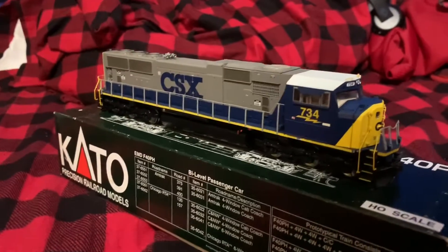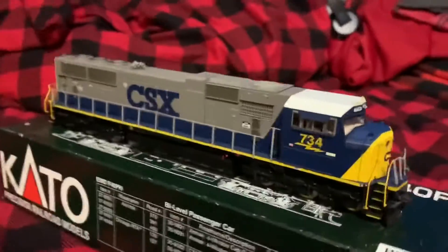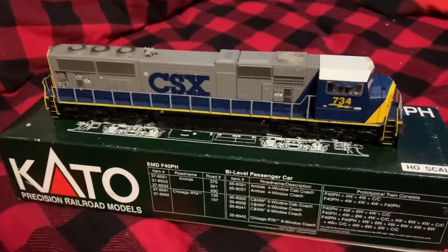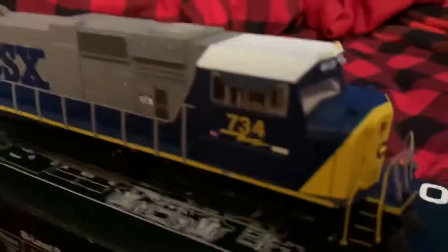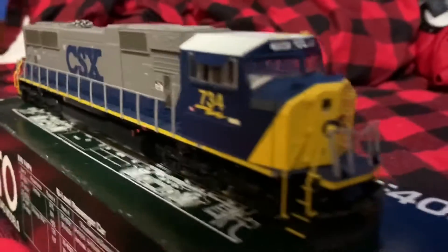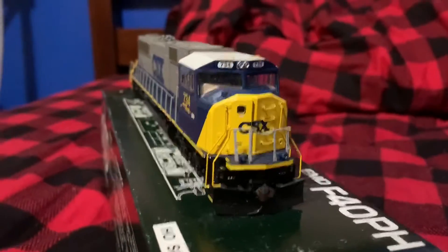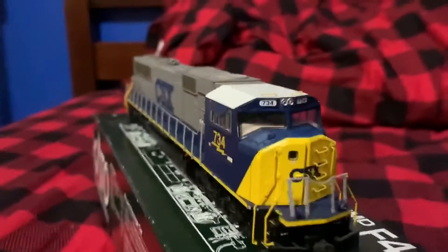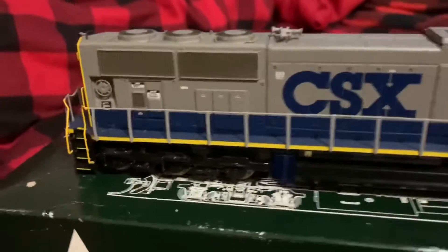Hello everybody and welcome to a new video. Today we're going to be taking a review on the CSX SD70 Mac made by Athearn. It's a very nice locomotive with a lot of detail on it. I got it for Christmas so it doesn't have a box, but yeah it's a very nice locomotive with a lot of detail.